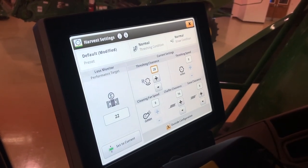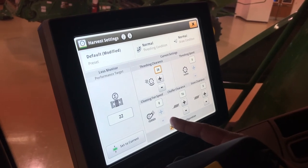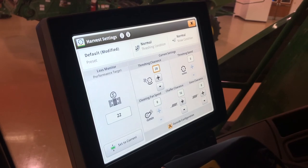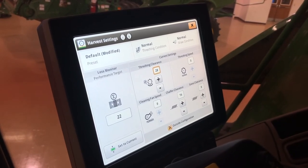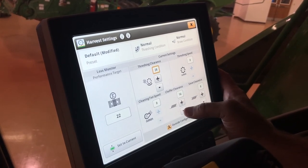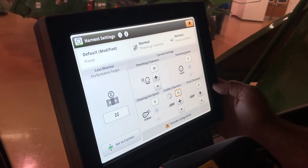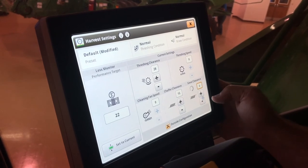Cleaning fan speed for beans, maybe 1100 to 1050 somewhere in there. Chaffer clearance — depending on your crop conditions — maybe drop that down to 15. Sieve clearance, go from 8 down to around 6.